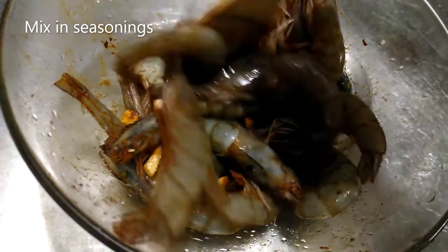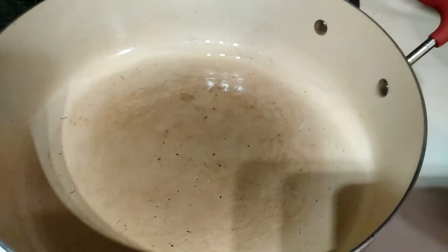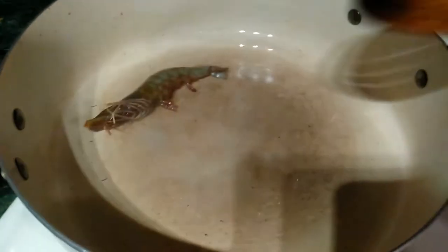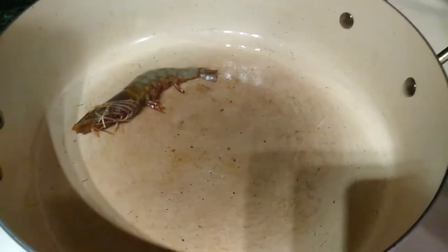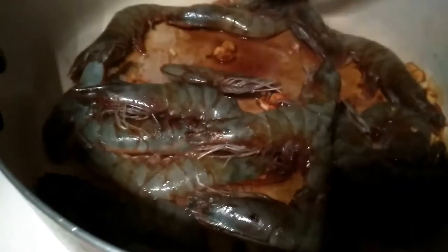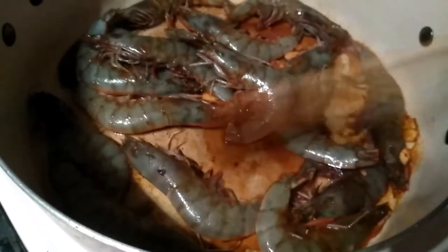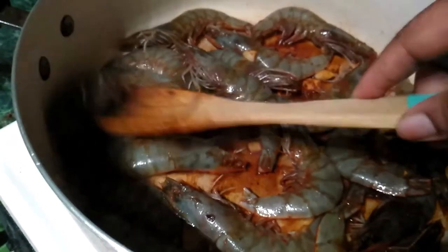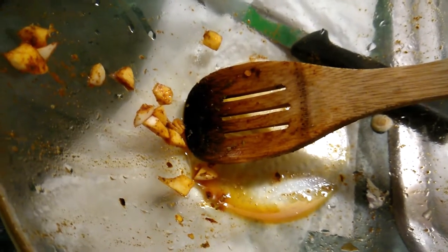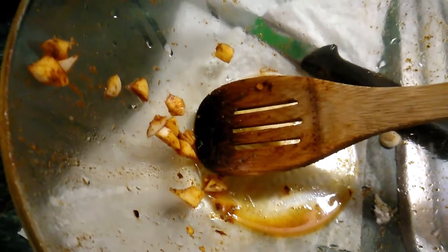It's all mixed in and I am going to add it to my pot. Adding them in — give them a little space to get their cook on. They don't take that long to cook, but I like to cook them thoroughly. I'm going to add some water in my bowl and wash all the additional seasoning out and add it to the pot, including all of those little bits and pieces of garlic. Nothing wasted.